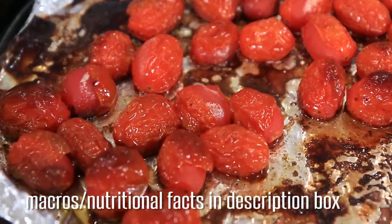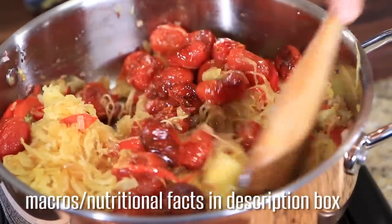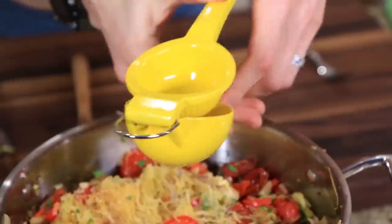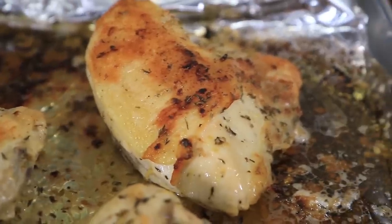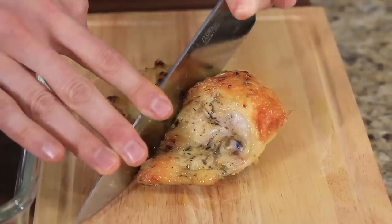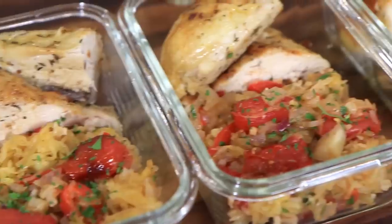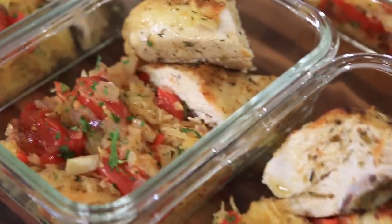I roasted some grape tomatoes in the oven with some oil and some vinegar — they got nice and sweet. Go ahead and add that to the pan. Shake in some fresh parsley, some chopped and toasted walnuts for crunch, a little pinch of salt, and the juice of half a lemon to wake up the flavors and give it a good mix up. Let's grab the chicken out — that's how you cook chicken breast, juicy on the bone. When you cut it in half, say goodbye to dry chicken breasts. Add the chicken to a glass meal prep container along with a healthy portion of the spaghetti squash, and there it is: five spaghetti squash meals for the week.